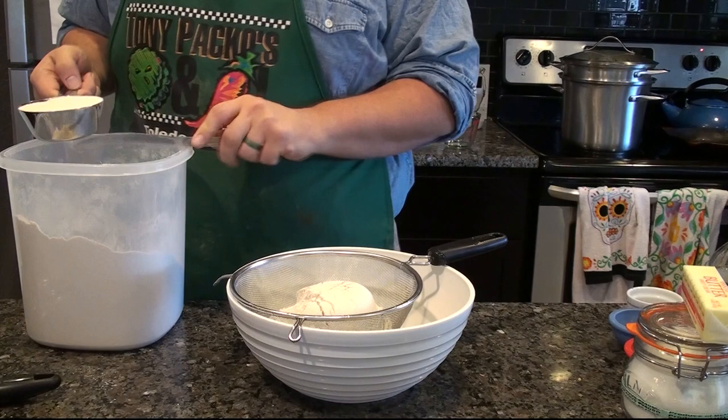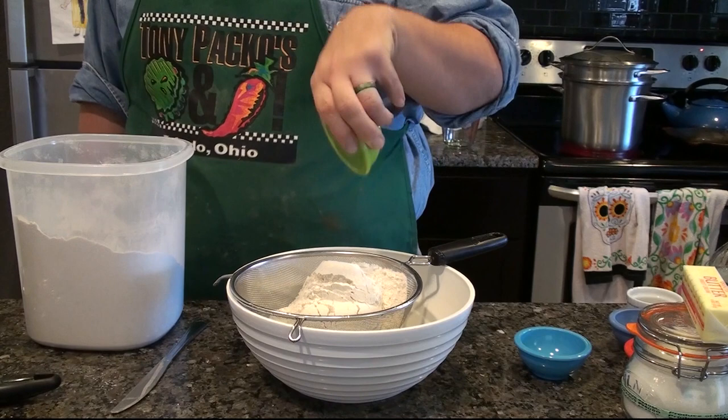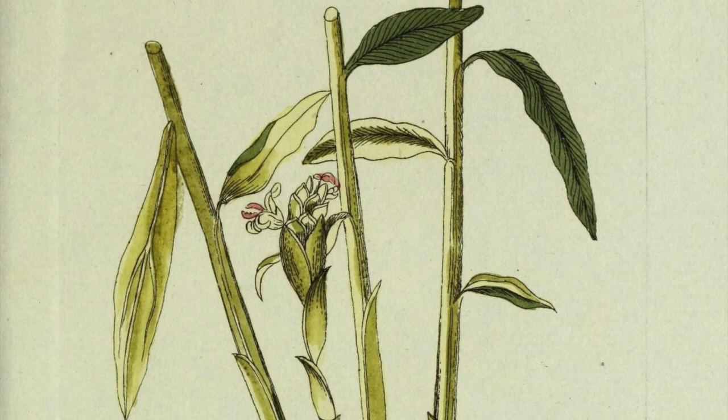I've pre-measured all the other ingredients, so once I get the flour finished, all these other ones should go in pretty fast. First the baking soda, then the salt, and some ginger — which brings us to our botany minute. While we're mixing in the rest of the spices, let's talk about one spice specifically: ginger root.